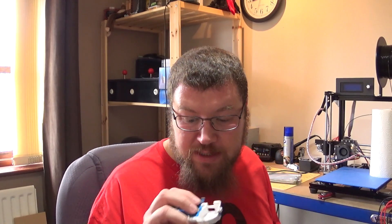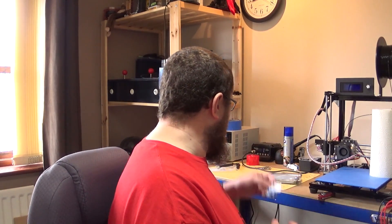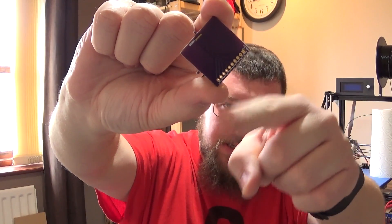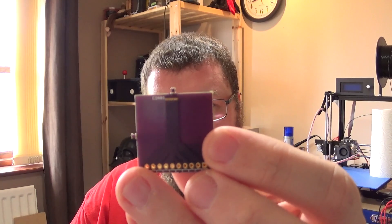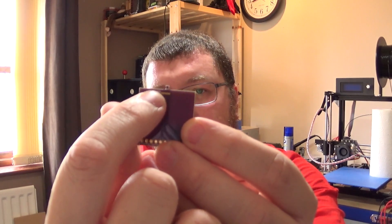So to test that, I need something to take these flat flex connections out to something workable — say 0.1 inch pin pitch headers. This is what I prepared earlier: I designed these little PCBs with 0.1 inch pitch pins on one side and landing pads for a flat flex connector on the other. The idea was that the flat flex cable comes in here, though there's not much space between the pads and the edge of the board.